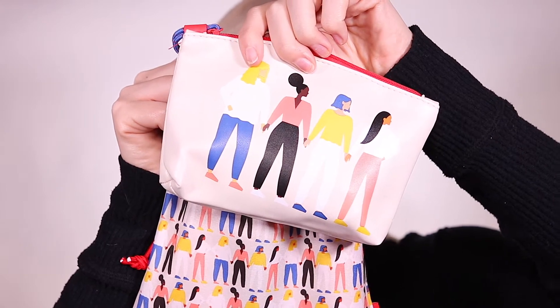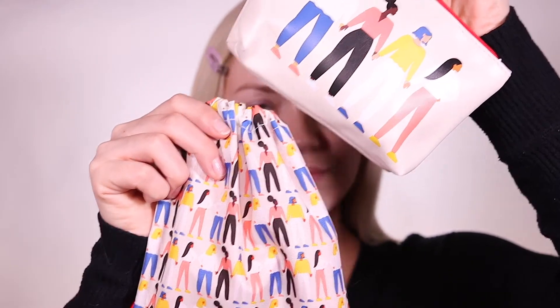I didn't use every product that came in my bag, so I will list those I didn't use down in the description. To start out, I'm using this BB Base Primer from Purlisse. This was a really silky primer and it gave my skin a nice glow. These were not in my Ipsy Glam Bag, so I'm just doing some quick foundation and concealer.